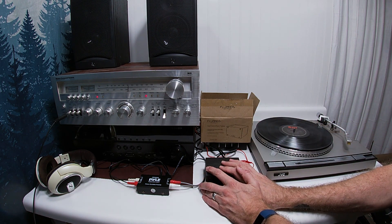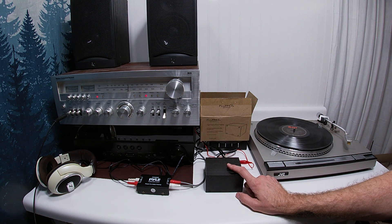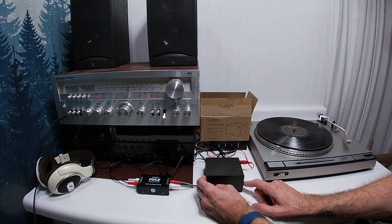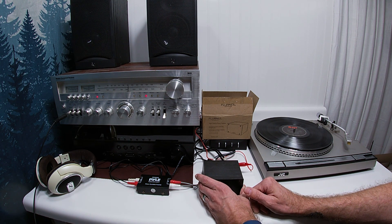Hey friends, welcome back to Andy's Crap. My mantra here recently has been 'I waste money so you don't have to.' I'm trying to end that, and this amp did — this amp is actually really, really good. I liked it a lot.